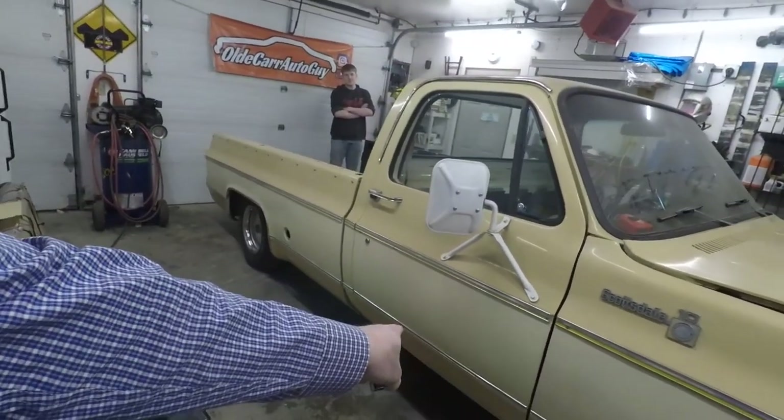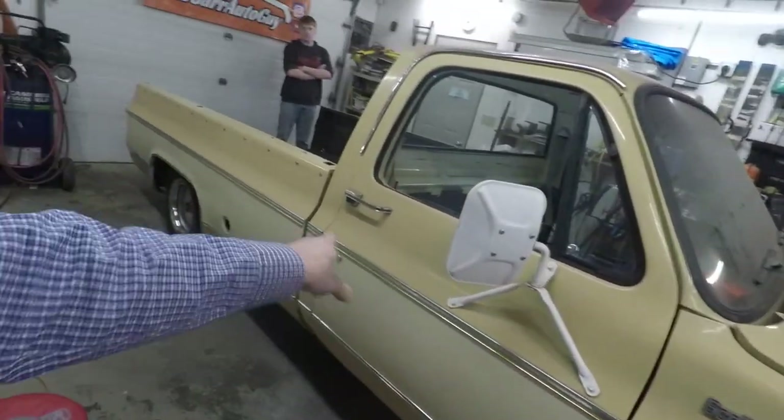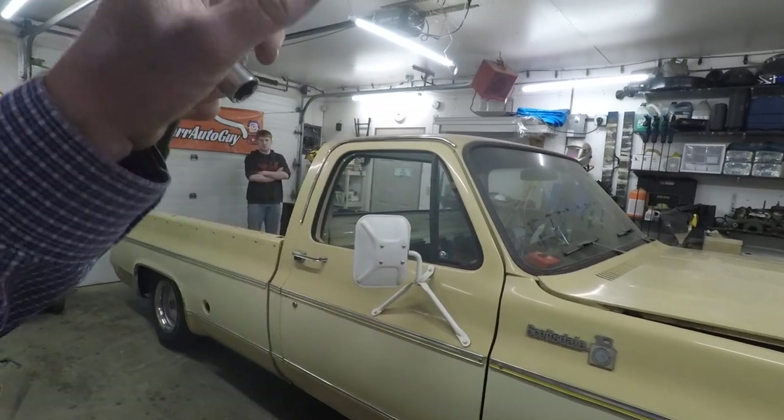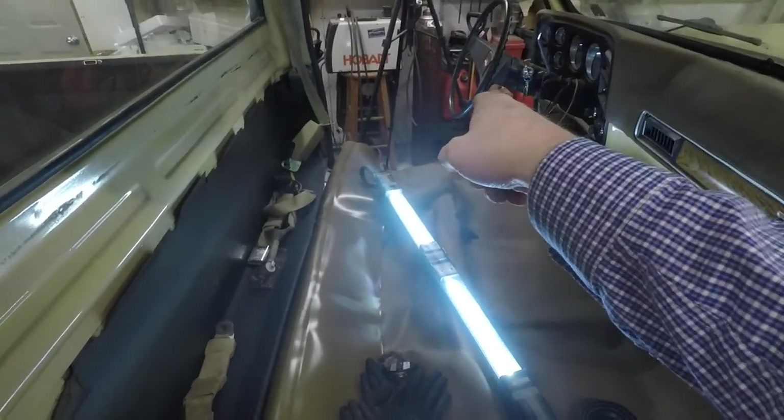We've got the passenger side door on, and yes, there's quite a gap here. We'll have to do some adjustments on the hinges and stuff like that, but for this purpose we're just trying to get the doors on so we can get the heater in there and soften up that floor. Let's go over to the driver's side and get that one done.